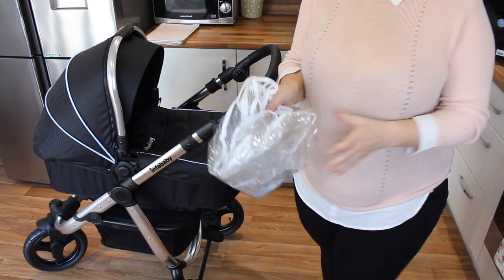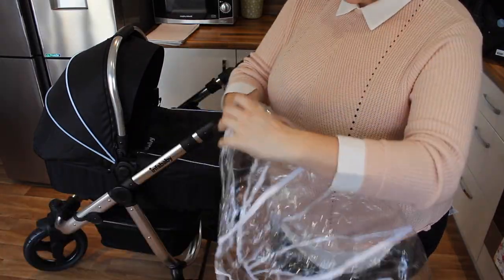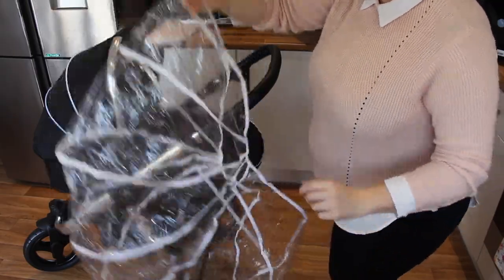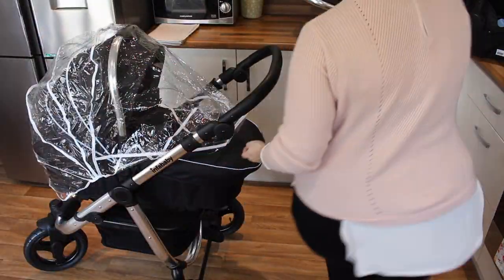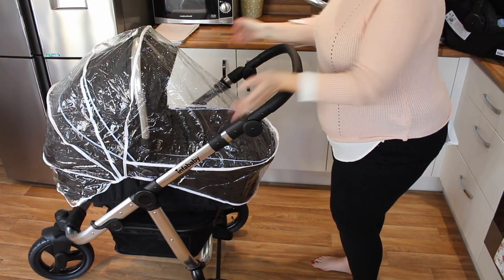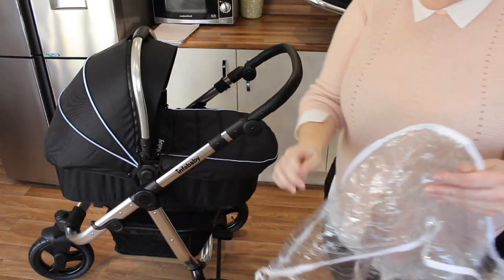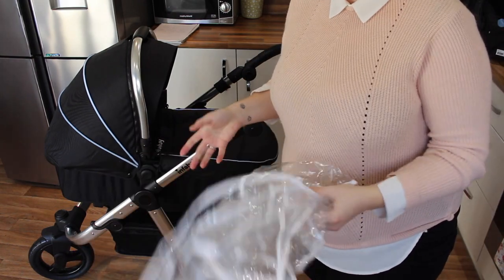The rain cover comes with the travel system so you don't have to pay extra. It's quite simple — you can tell the shape and know where it goes. This part goes over the hood and this part goes over the foot area. It's quite a nice snug fit so your baby stays dry. Because it fits so snugly you don't need any clips or ties — it literally just slots over and stays in place.